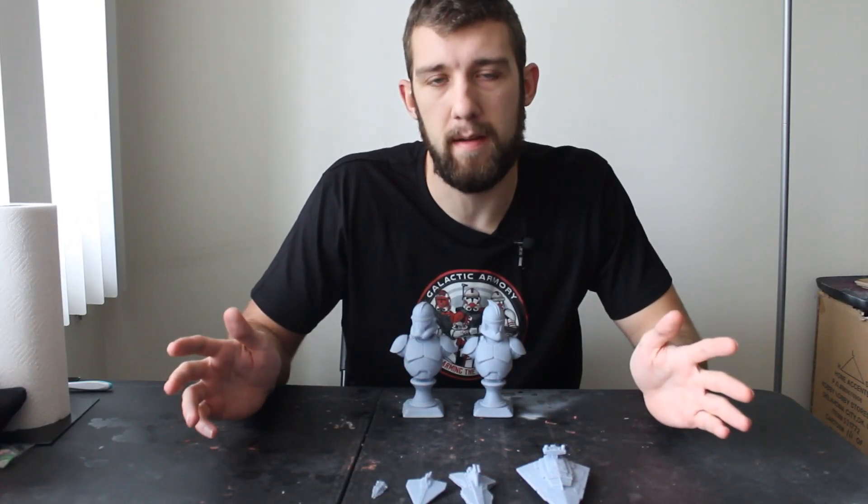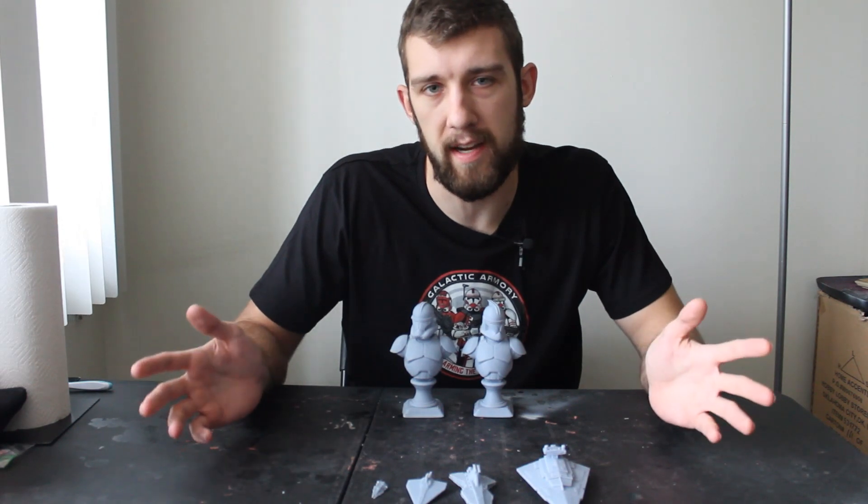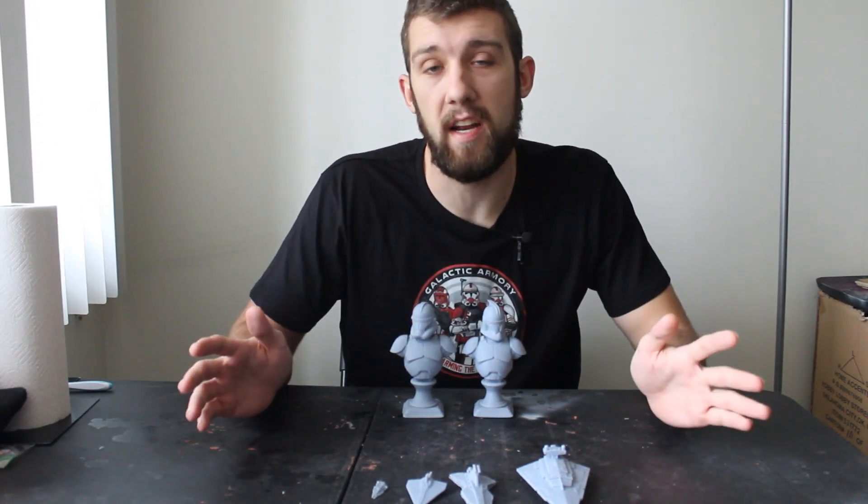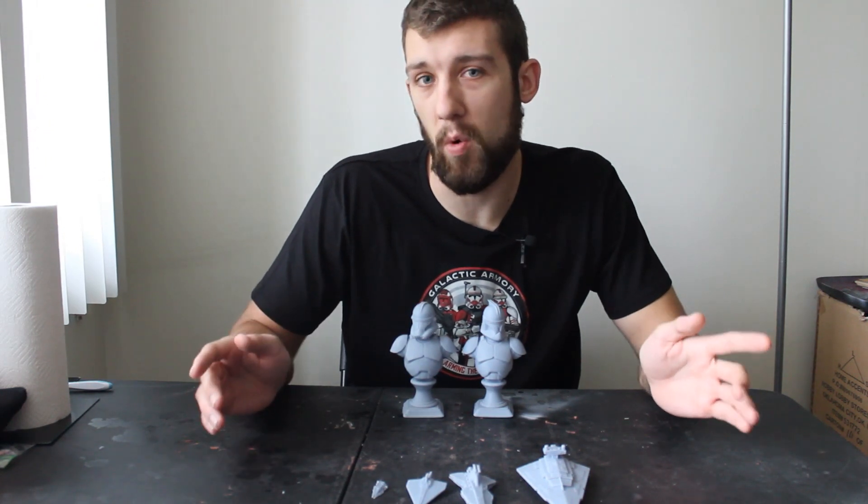Hello to you newcomers and welcome back my lovely subscribers. This is the Galactic Armory and I am still the big baby. Today I'm very excited to show you guys one of my favorite new toys.